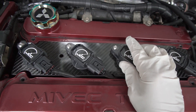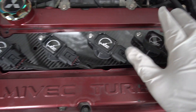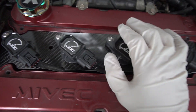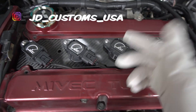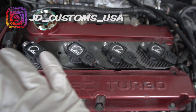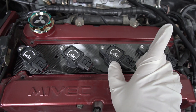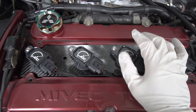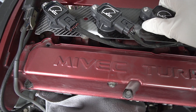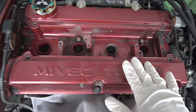Let's take out the COP carefully. Before I go on, if you want one of these beautifully crafted COP ignition systems, check out John from JD Customs USA — he does an amazing job on these coil-on-plug systems. I'll leave a link in the description below. Now that we've got the coil-on-plug system off, let's put that aside.